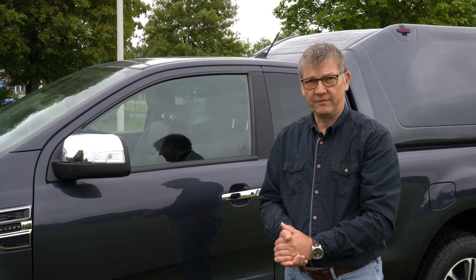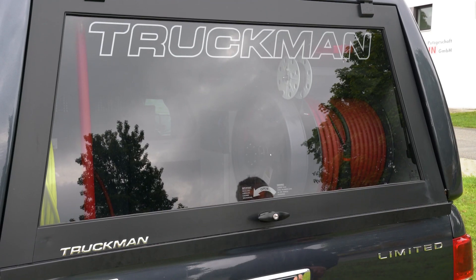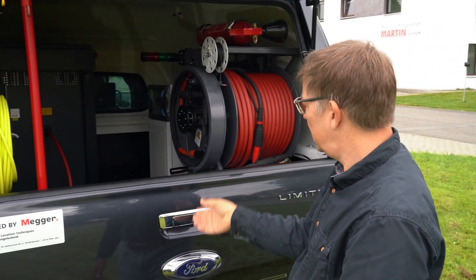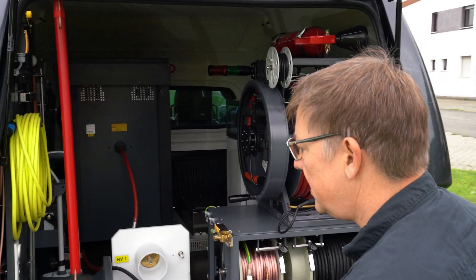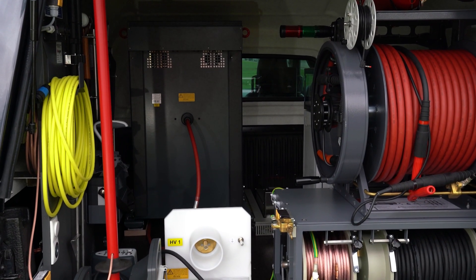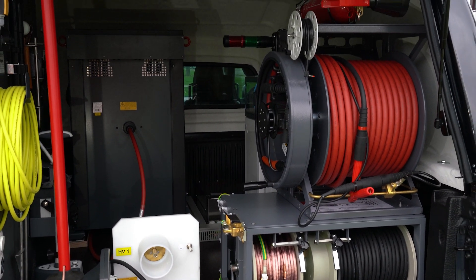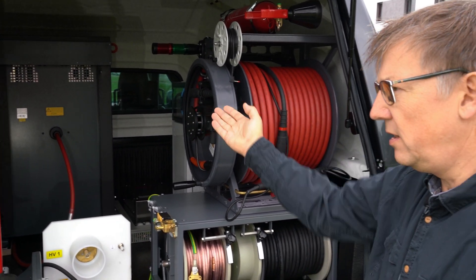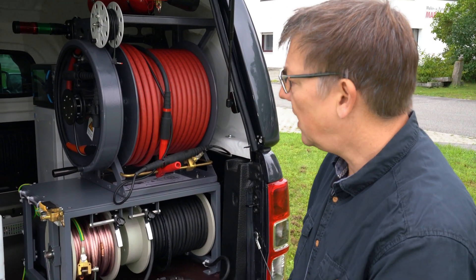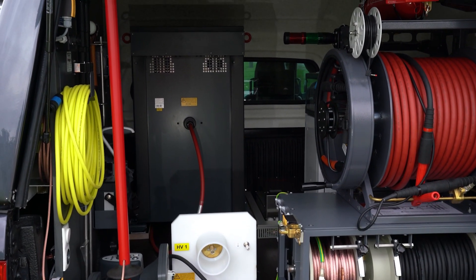This is a single phase fault locating system that I will show you now. Here we have our fault locating instrument — this is basically what I would call the high voltage compartment. The operation is done from the driver's compartment. We have the main instrument: the fault locator, 40 kilovolts, 32 kilovolt surge generator up to 32 kilovolts, with separation transformer and everything.